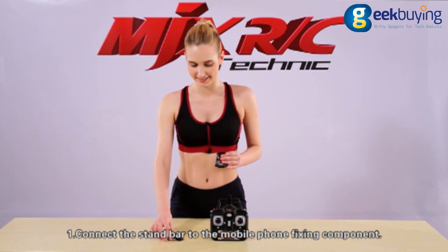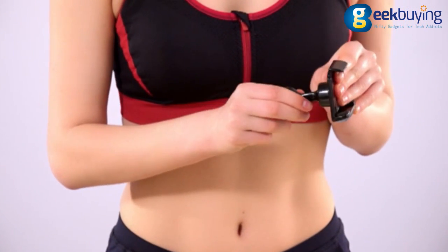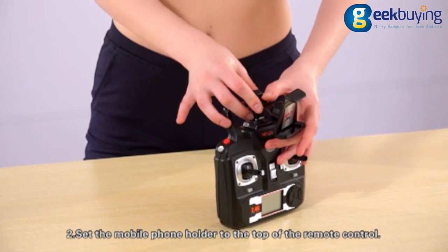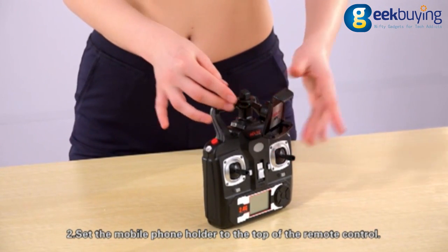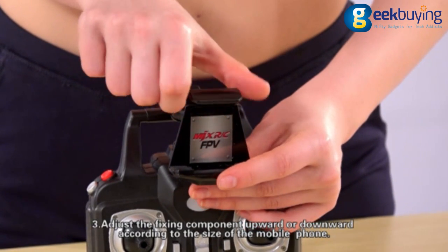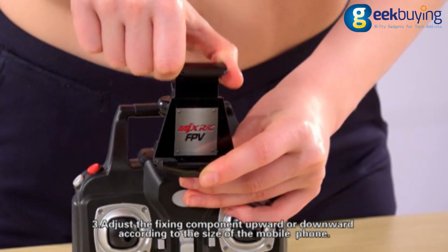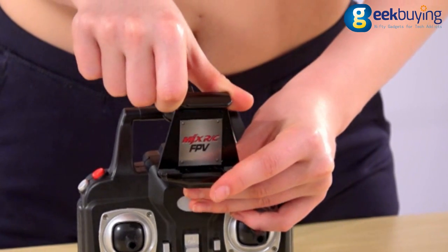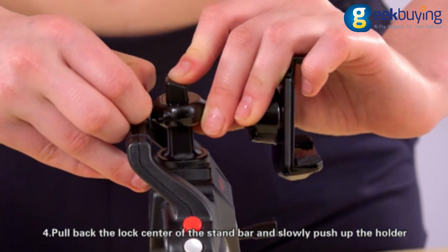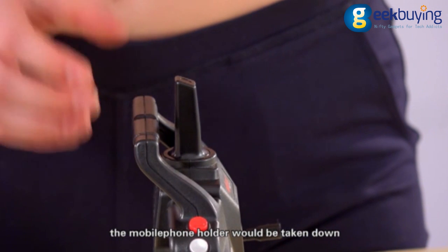First, connect the stand bar to the mobile phone fixing component. Second, set the mobile phone holder to the top of the remote control. Third, adjust the fixing component upward or downward according to the size of the mobile phone. Fourth, pull back the lock center of the stand bar and slowly push up the holder. The mobile phone holder can then be taken down.